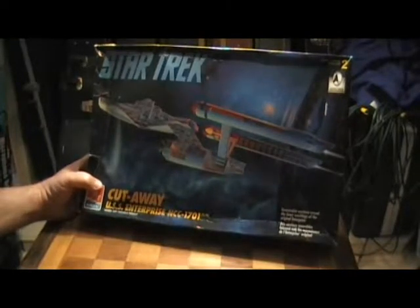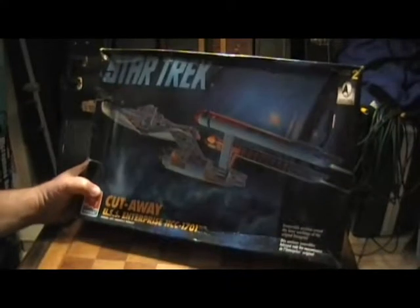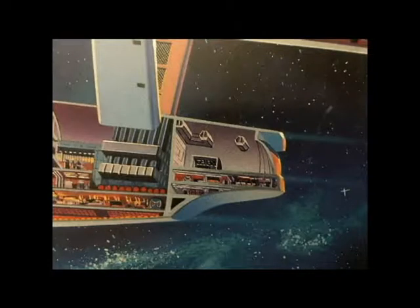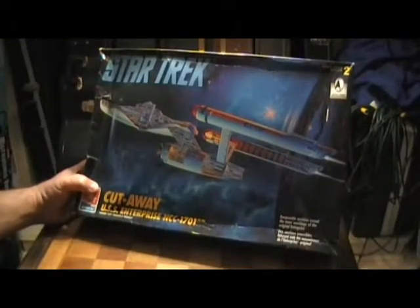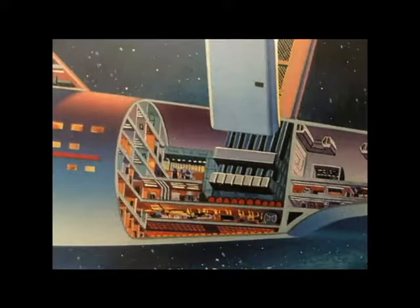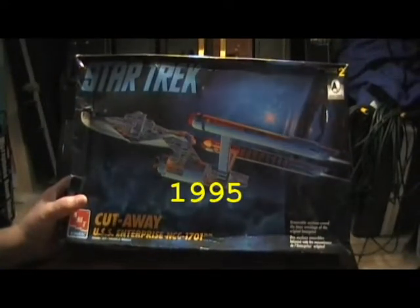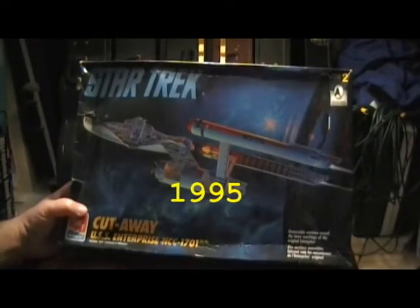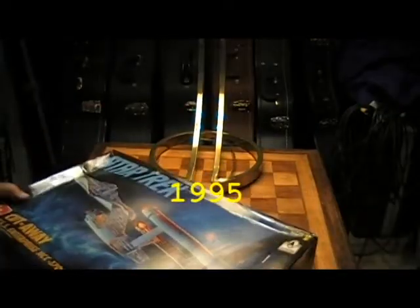This is a skill level of 2. It has removable sections that reveal the inner workings of the original Enterprise. I know they have a reissue AMT did recently within the past couple of years, but this is a more vintage one. I'm not sure of the date — when I find the date, I will let you know.